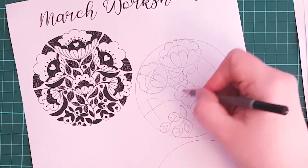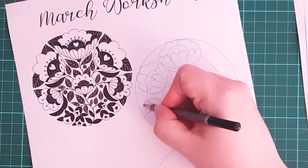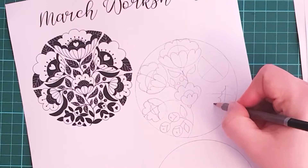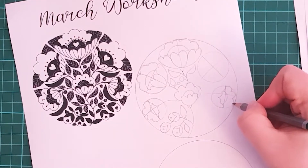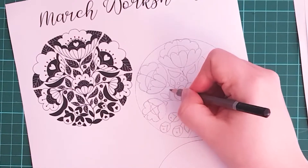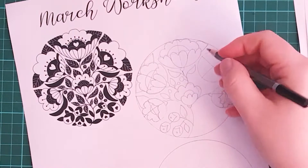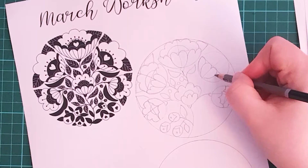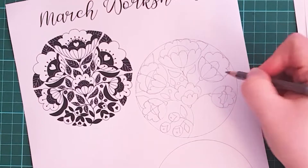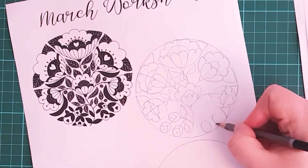Hopefully by now, if you've been doing this and practicing, you'll have a collection of flowers that you like to draw — designs you've worked up yourself, patterns you've worked out that you like, what kind of shapes. For me, you'll always see me coming back to this berry, this kind of flower shape, the bell shape, the four petals. Now I'm going to show you this in real time so you can see how quickly you can build up an illustration.